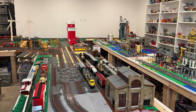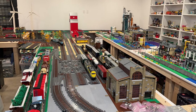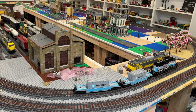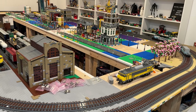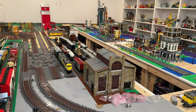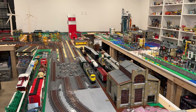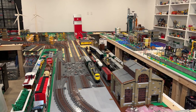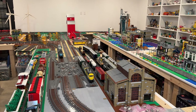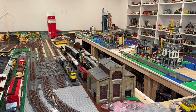The initial test here is just running around the inner mainline track, fairly straightforward. Everything seems to be performing as expected, which is nice to see. So the next thing to try here — I'm going to try having it go through the yard and see if we can run a sort of abbreviated loop around the layout that way.